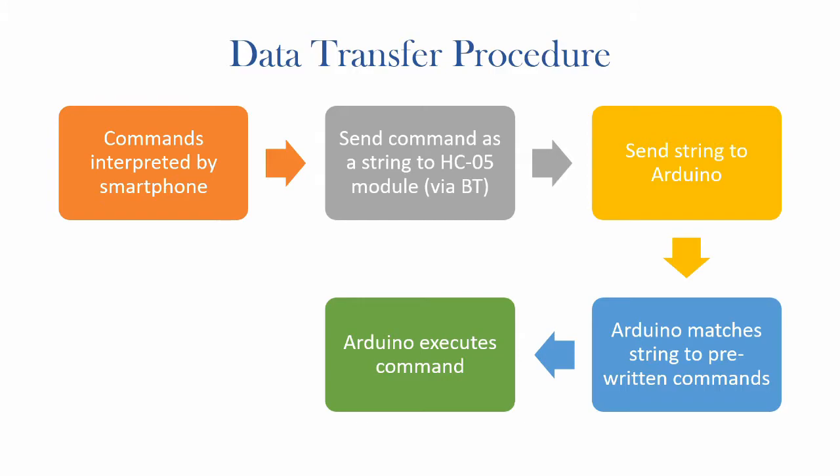Before we get into building a circuit, let's have a quick look at the order of operations. The command will be given to the smartphone. You can either have an app that supports voice activation — in this case it will most probably use Google speech recognition to interpret the command. Otherwise, you can use a terminal or console app on your smartphone and it would convert the command to a string and send it to the Bluetooth module. The Bluetooth module would then send it to the Arduino, which will match this string against any pre-written commands and execute the relevant one.